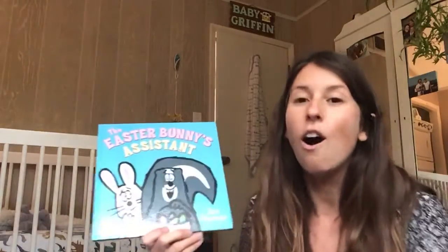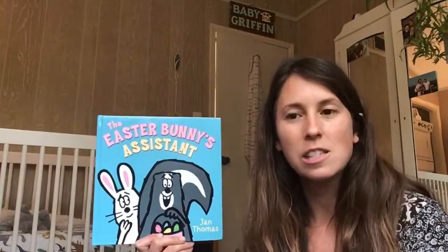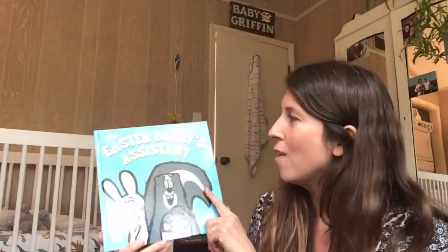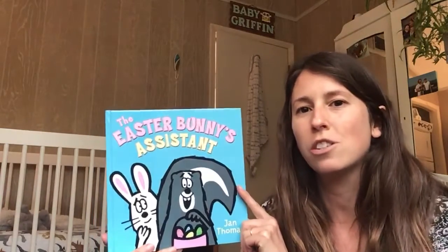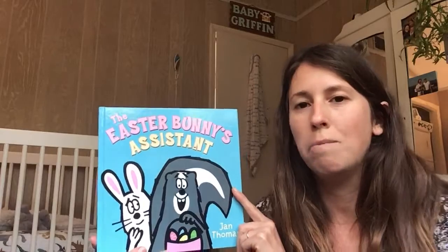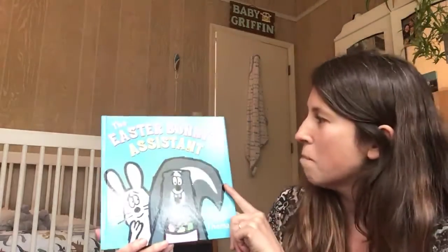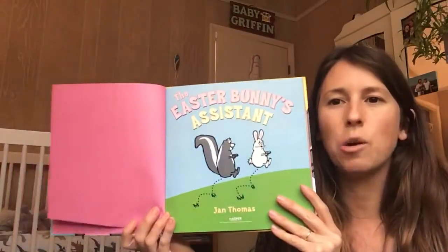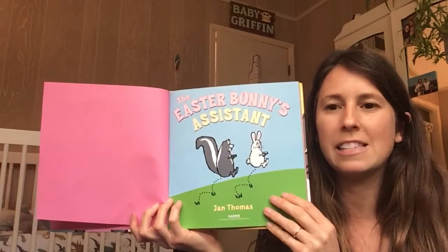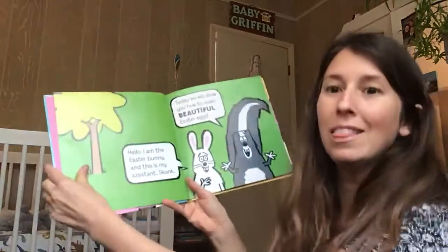Okay, put your turtle away — great job! An author is the person who writes the words. The illustrator is the person who draws pictures. All right, so we're going to read The Easter Bunny's Assistant, and at the end we're going to do what good readers do: make connections and retell parts of this story. Here's the title page — The Easter Bunny's Assistant by Jan Thomas. I love this book already!